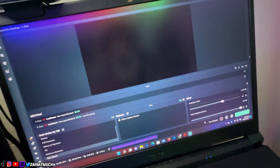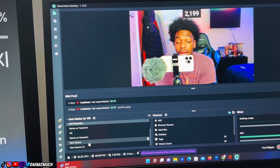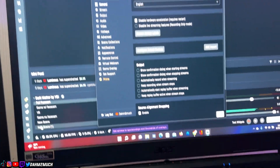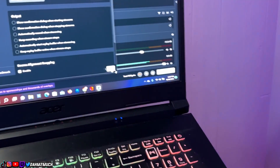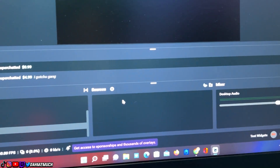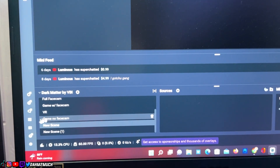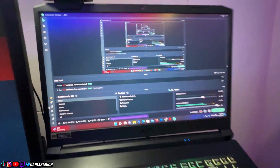Once Streamlabs is downloaded, click on the app and you'll see a screen. It'll first ask you to sign in and connect either your YouTube, Twitch, or Facebook account — whichever platform you stream on. Once you connect that, you'll see a screen with a black preview area, no sources, no scenes, and nothing in your mixer except possibly your desktop audio.